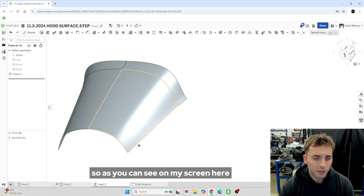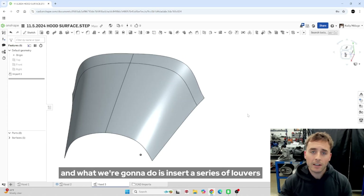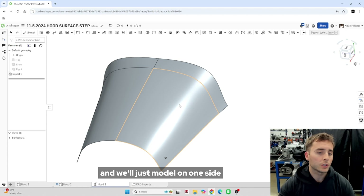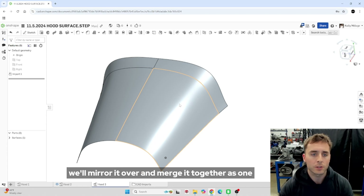As you can see on my screen here, I have a surface model of a hood. What we're going to do is insert a series of louvers or vents that we're going to utilize surface modeling to do. The first thing I'm going to do is split the hood in half and we'll just model on one side, then at the end we'll mirror it over and merge it together as one.